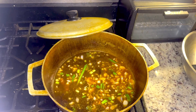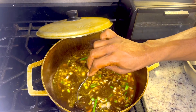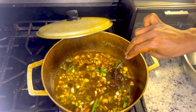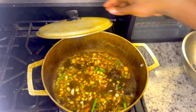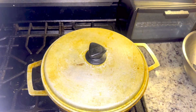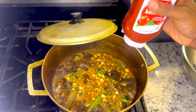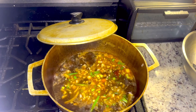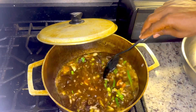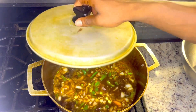You want to make sure your beef is cooked. Okay, let's cover this up and let this cook down. Now let's go ahead and add in some ketchup. Let's go ahead and add in the coconut milk.